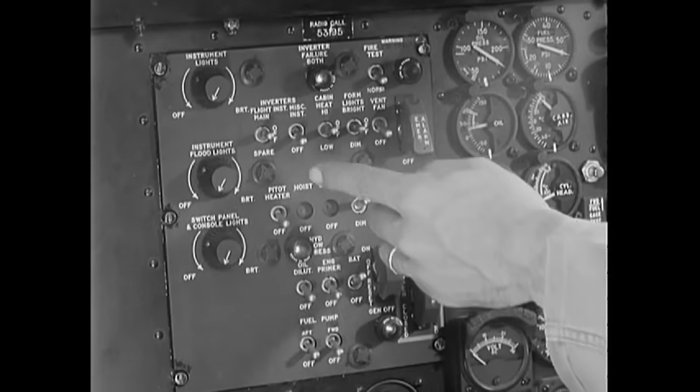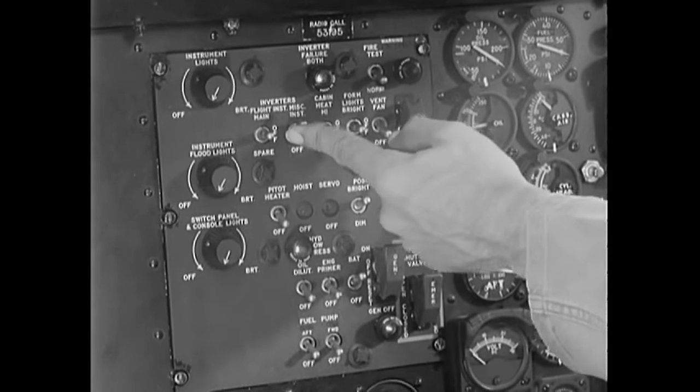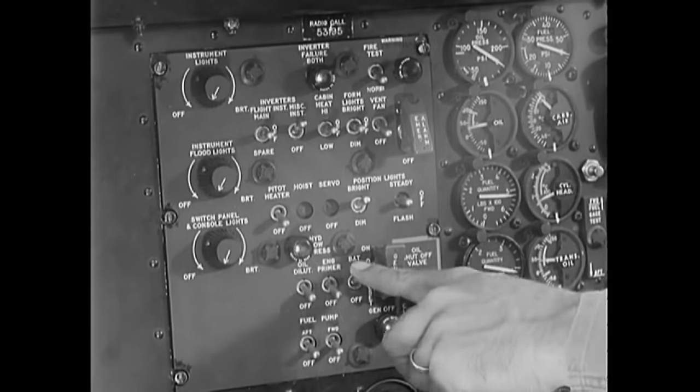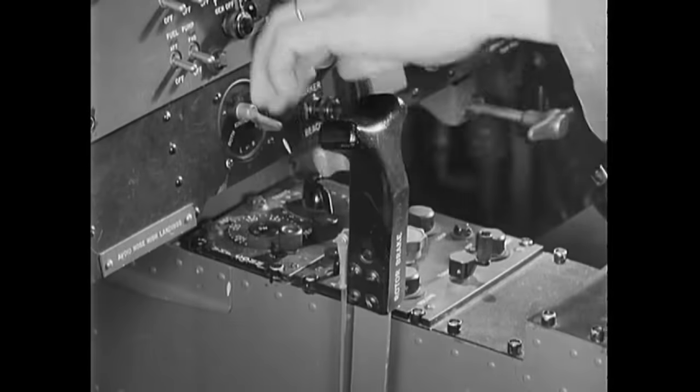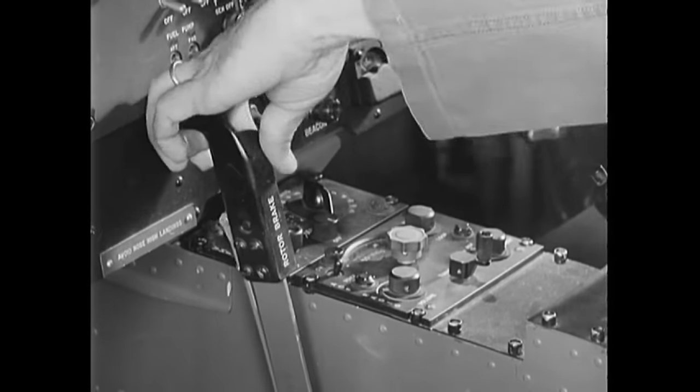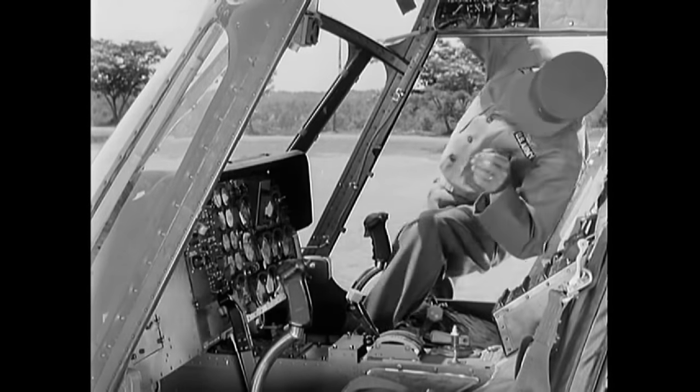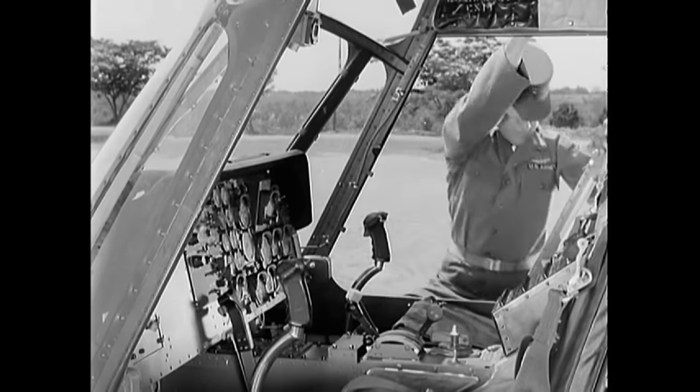Turn on the battery and miscellaneous inverter switches to check the fuel quantity in both the fore and aft gas tanks. Then turn off both switches. Release the rotor brake to enable you to turn the rotor head later on during its inspection. That's all in the cockpit at this time.